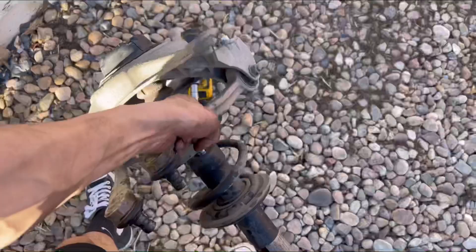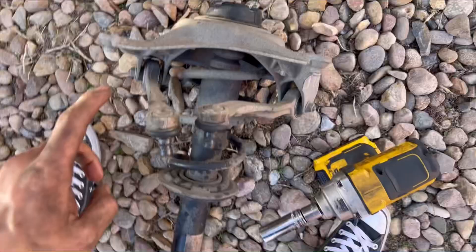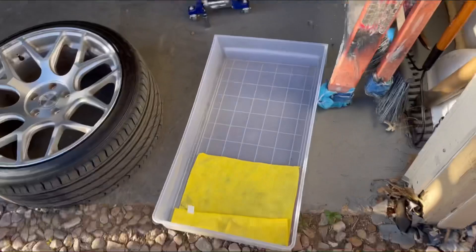Just got it out — didn't take too long, probably about 10 minutes this time. A lot of people think they need spring compressors to remove this, but you really don't — it's actually not too bad. I'm gonna show you guys how I do it. All you need is an impact and a wall, and that's pretty much it.